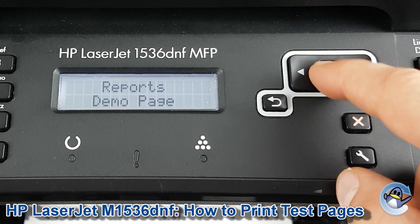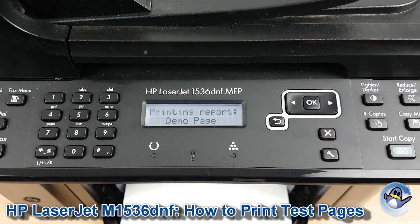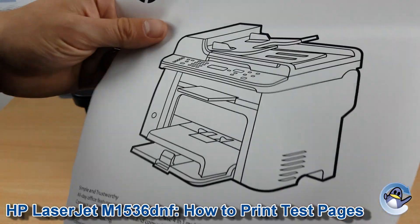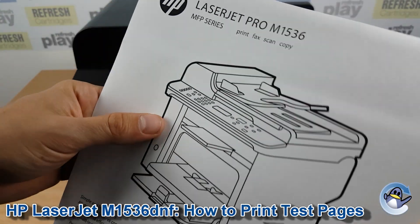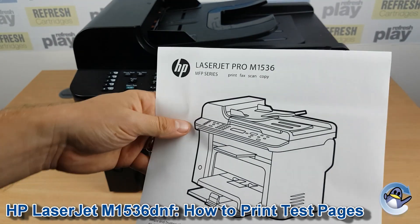We press OK — obviously you're going to need paper in the printer — and it'll take your machine just a minute, but your printer will eventually give you a page that looks like this with text and some black detail giving you a rough idea of the quality of prints your printer can give you.